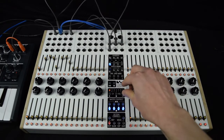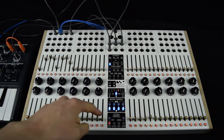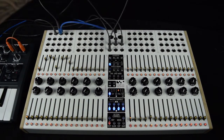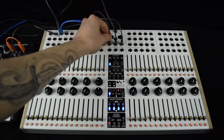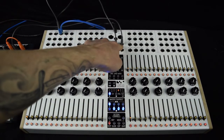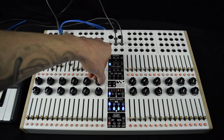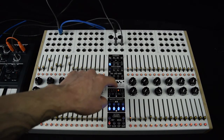I select CV Recorder bank 1 in order to record to it. Same procedure: I record-arm and play sequencer A. It does one pass, then disarms record, and now it's ready to play. If I disconnect the end-of-sequence out from the start and disconnect the CV out from the CV in, and hit play, it's receiving the gate from sequencer A but the CV is now coming from the CV Recorder. It doesn't matter what I do with the sliders, and I can change the speed. It's the same procedure to record into CV Recorder bank 2 or 3 as well.